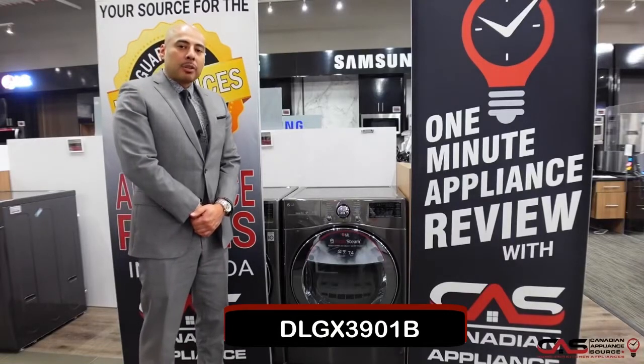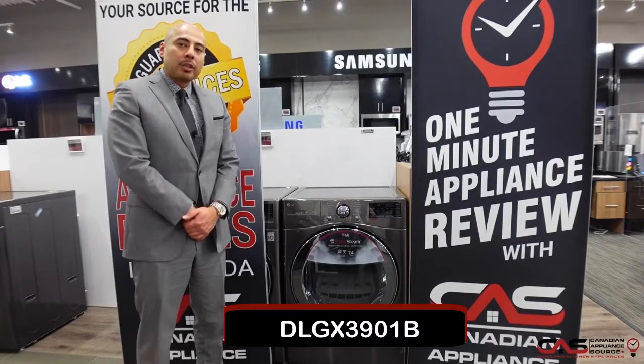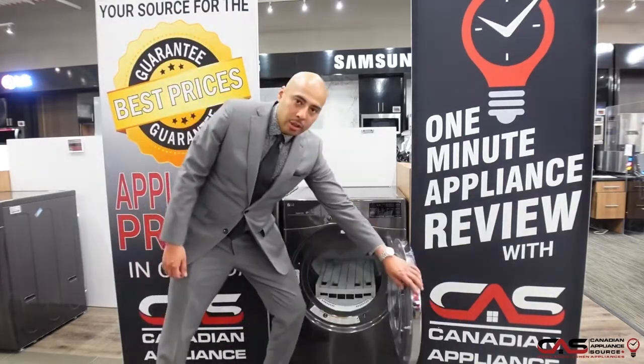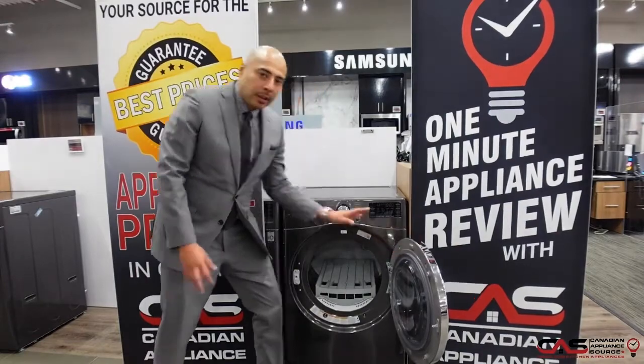Hey guys, this is Oliver Lau of Canadian Appliance Source, back with another one minute appliance review. Today we're talking about this particular unit. As always, I have to mention the nice large opening, which makes it easy to get large loads in and out.